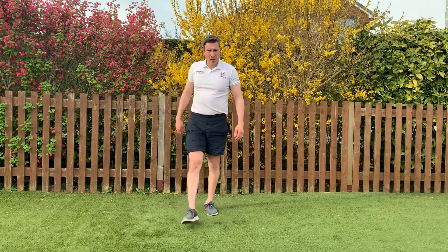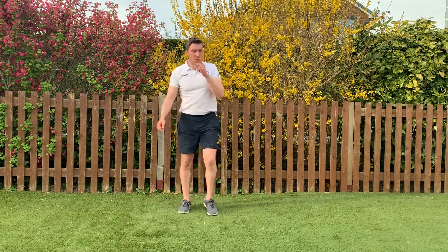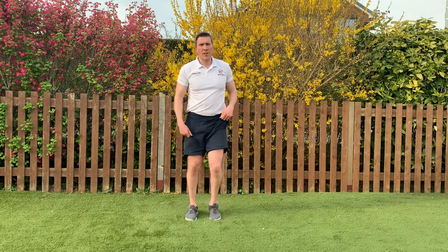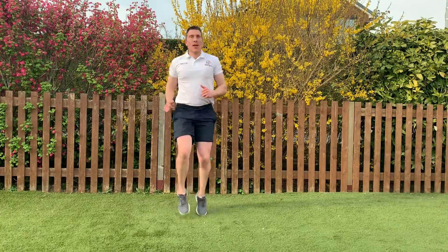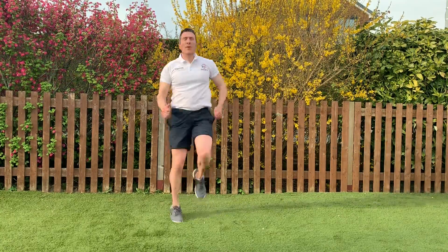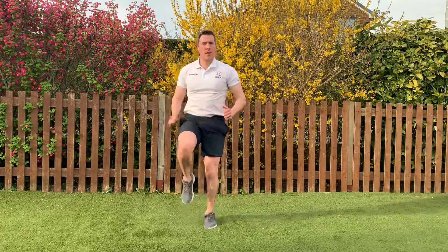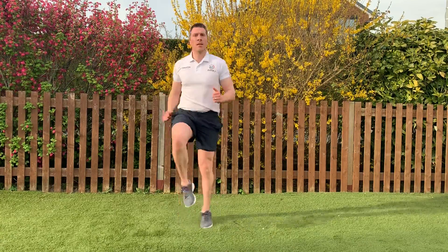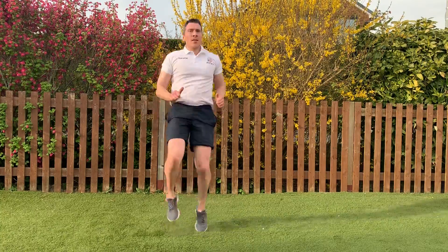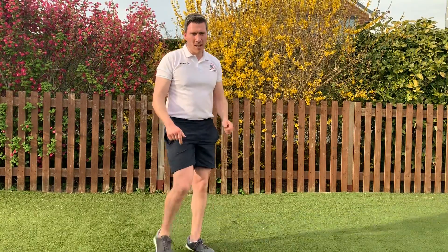Last two exercises and we've got a cool down. We've got high knee running — if it's too much, high knee marching is fine. We're going in five seconds — 3, 2, 1, let's go. Last two exercises, come on guys! Get the arms in if you can. That's halfway. 10 seconds — come on, keep the knees up. Five seconds. 3, 2, 1 — well done.